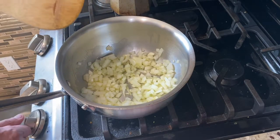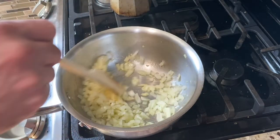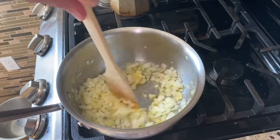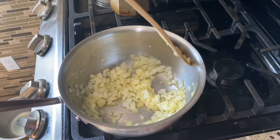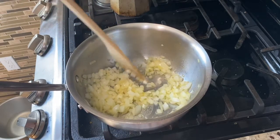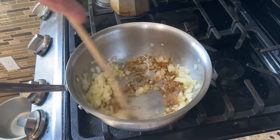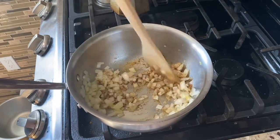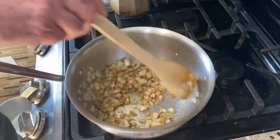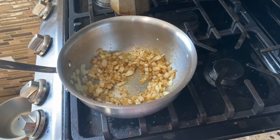I'm going to sweat these for four or five minutes until they're nice and translucent. After they've been going for a couple of minutes, I'll add in some garlic and ginger — finely minced garlic. I don't want the garlic to cook too long because it can burn really quickly; it's very high in sugar. Some people like that charred garlic taste, but I don't particularly care for it. Then I'm going to add in our spices so they can toast in the oil and bloom.